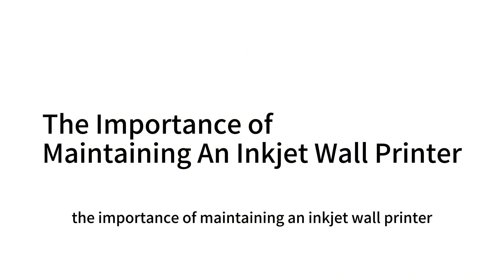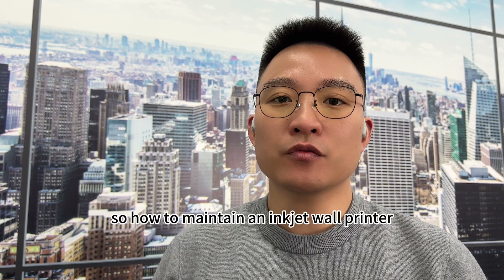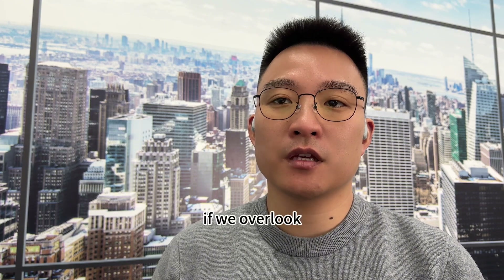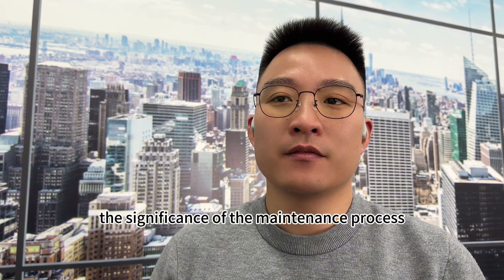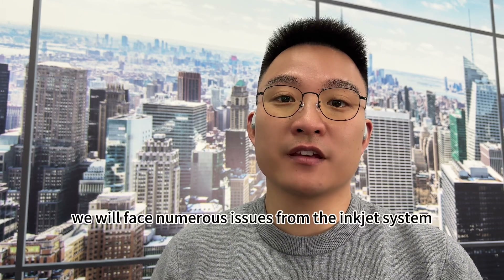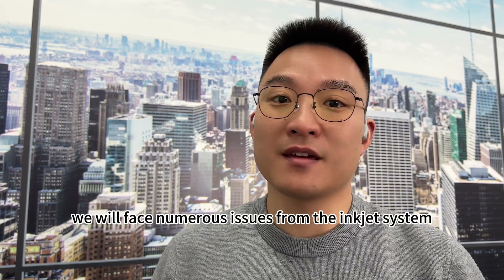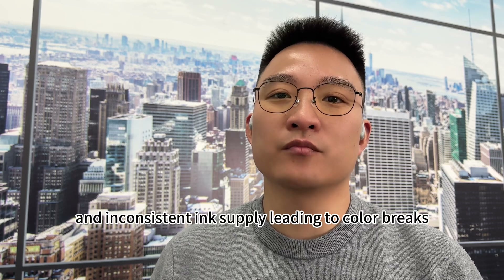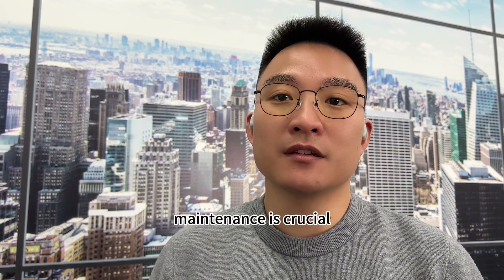The importance of maintaining an inkjet wall printer: how you maintain an inkjet wall printer directly determines its working condition, the lifespan of the printer head, and the entire ink supply system. If we overlook the significance of the maintenance process, we will face numerous issues from the ink system and the inkjet system, such as clogged nozzles in the print head and inconsistent ink supply leading to color breaks. Therefore, maintenance is crucial for inkjet printers.